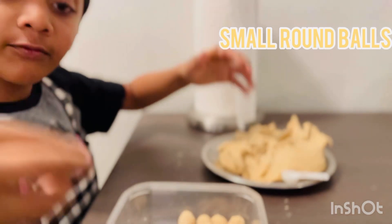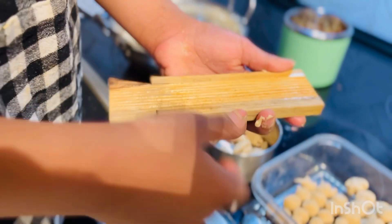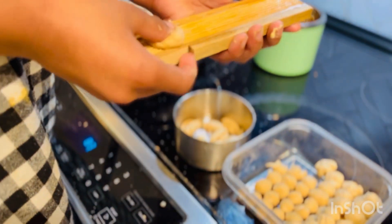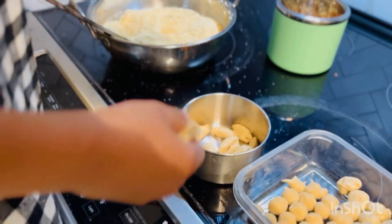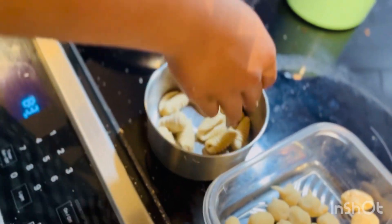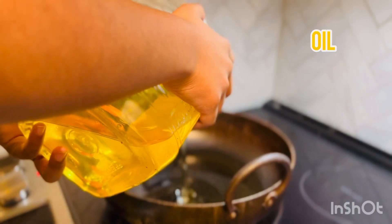You can make small balls. Then for all of them, you will get an even shape. Put some oil and take one dough — do it like that and you will get this shape. See how much I made.